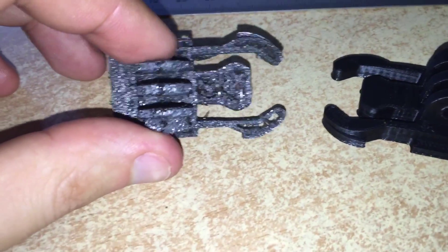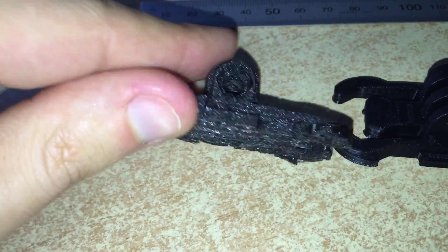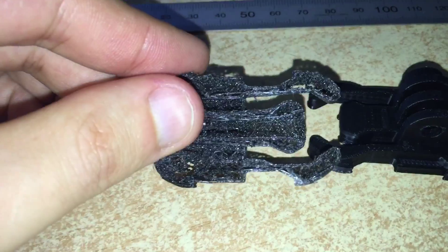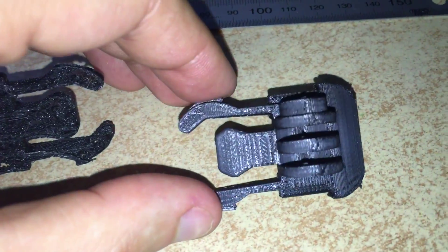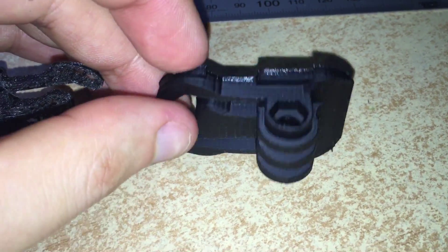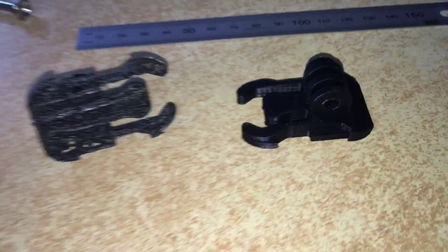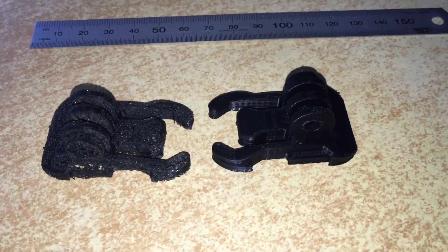This is 20% infill. And 100% infill. Much better, but obviously more time consuming and more plastic consuming. Alright, thanks for watching. See you next time.